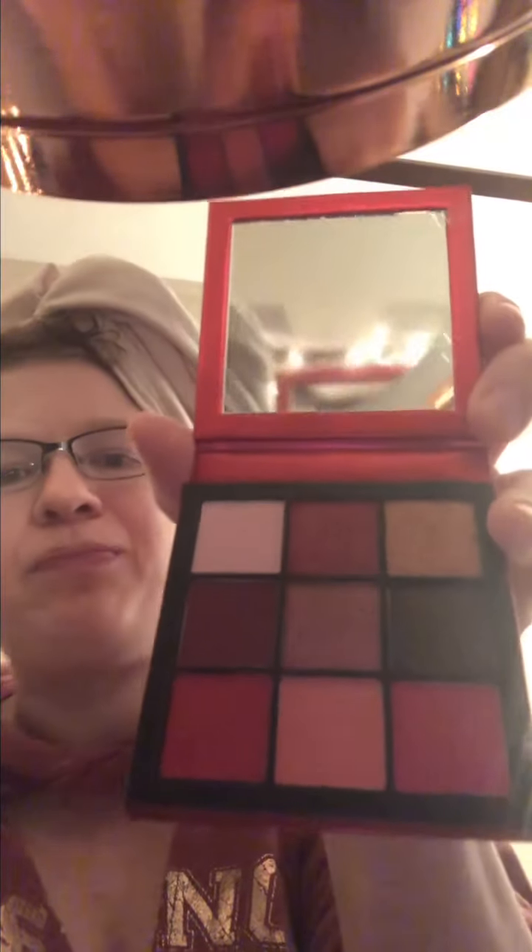First we are going to start with the Huda Beauty Ruby Obsessions Eyeshadow Palette. I love reds — I look great in reds — so I'm going to go ahead and apply these beautiful colors. As you can see, I do have my mirror set up, but I need a screwdriver to get into the batteries and I don't have time for that right now. So I'm just going to skip using the lights on the mirror this time and we'll use them in the next Get Ready With Me video.